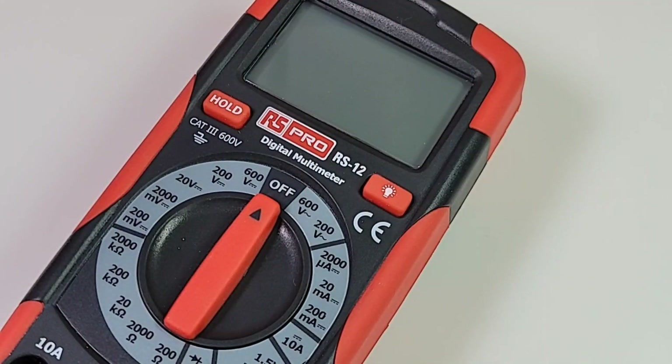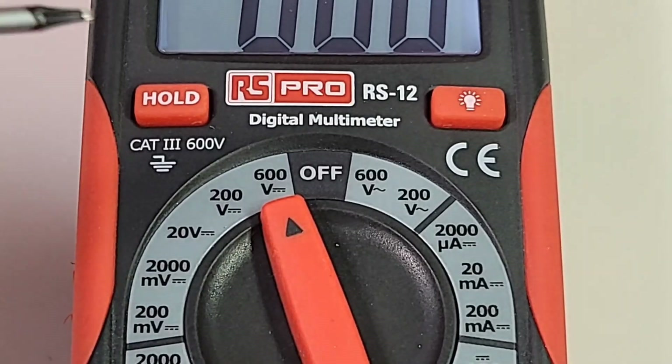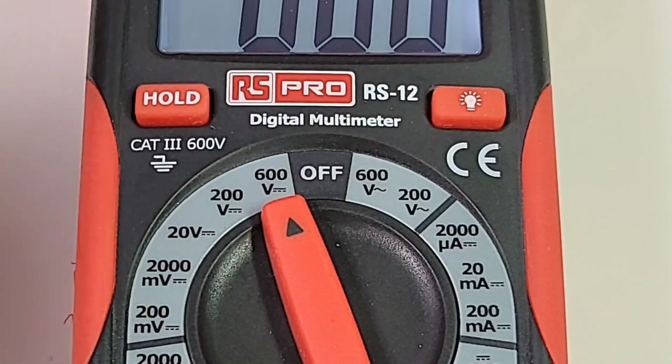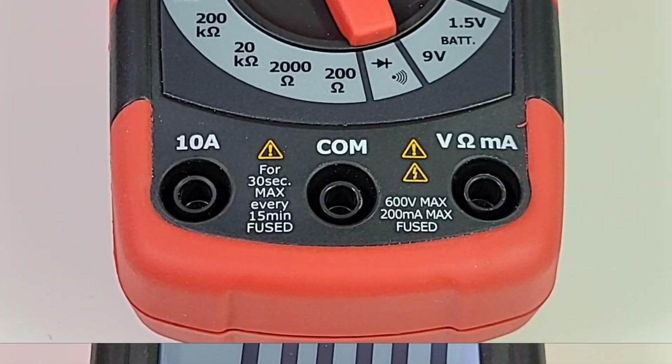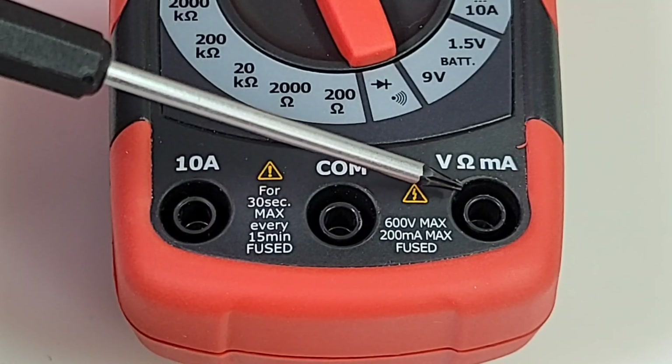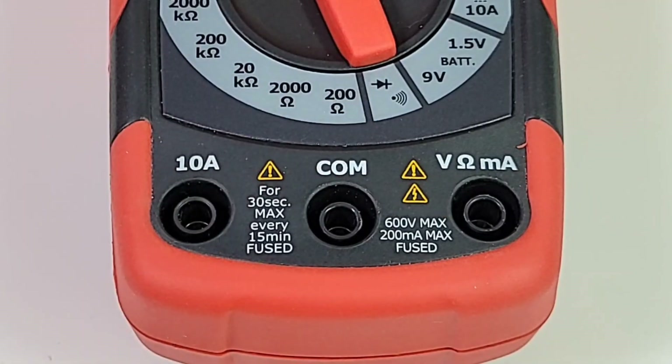That's only 2,000 counts, and no bells and whistles — no NCV, none of that fun stuff. Just the basic bare bones. This is a meter for people who don't want to mess around, who just want to get the basics done. At the top of the meter, two soft-touch buttons: one-touch hold and backlight. At the bottom, three inputs — high-current 10 amp, common in the middle, and voltage, resistance, and milliamps on the far right.